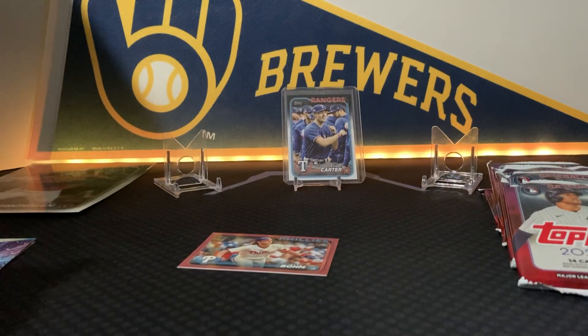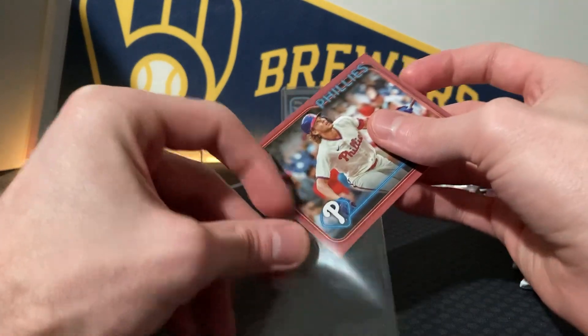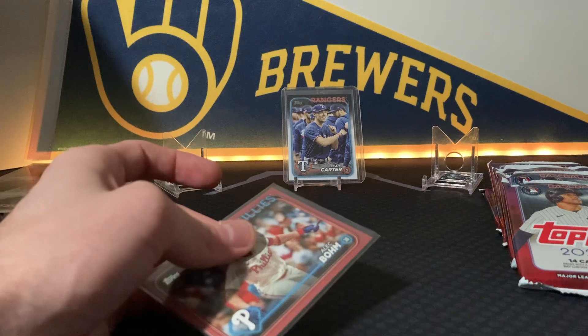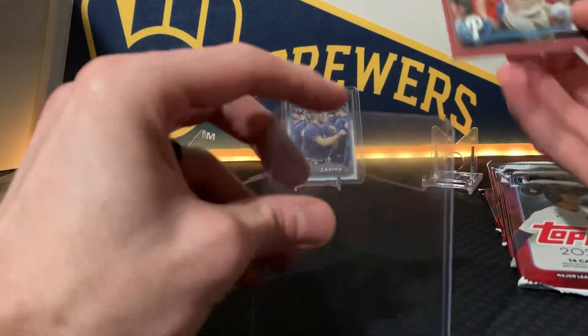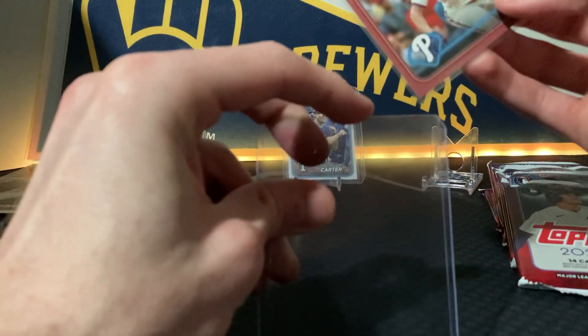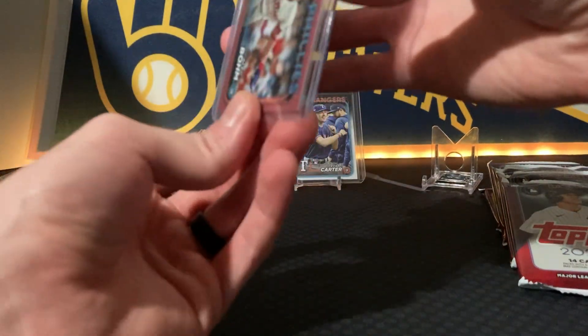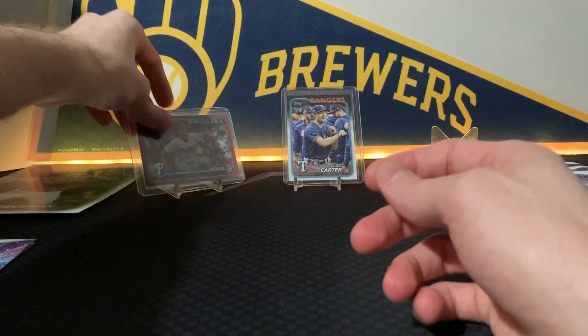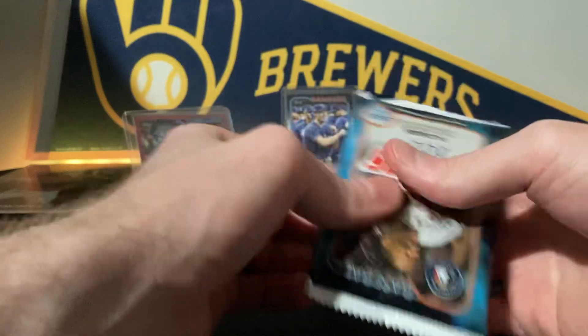These things are always stacked — that Evan Carter probably doesn't go for much right now because he's out. But if he was actually playing and doing average, who knows — I'd probably sell that for 10 bucks. The Adley Rutschman oversized card, maybe like three or four bucks. And Alec Bohm having himself a season — Mother's Day pink out of 50, so sweet. Second pack and already hit a Mother's Day parallel!